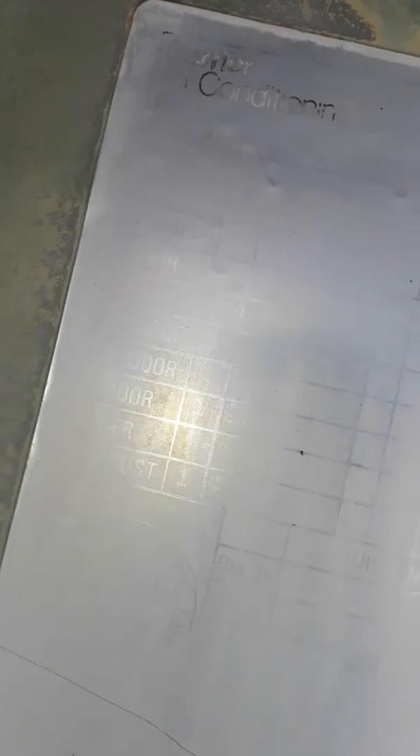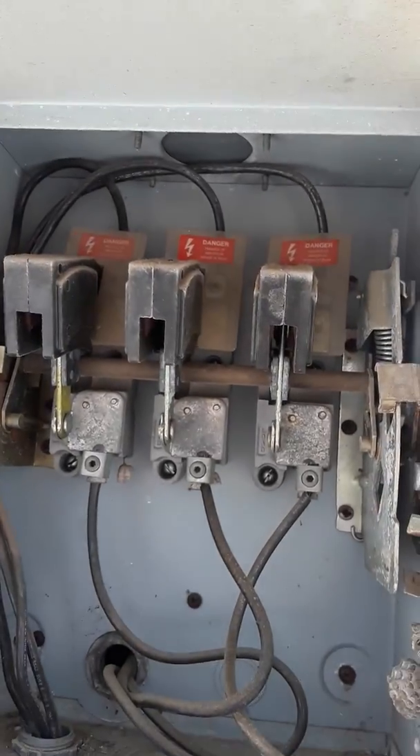Model number is mostly gone — 48LD... can't make it out fully. Looks like LDT-006670. Can't read the voltage clearly, possibly 282 or 230 — three phase.